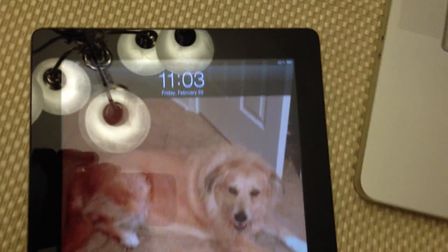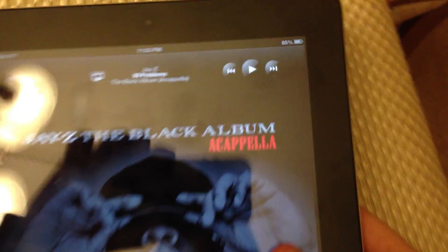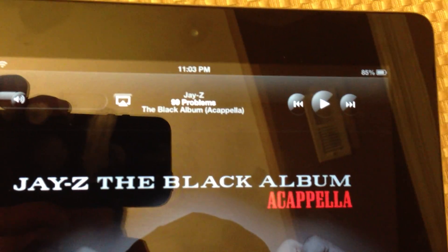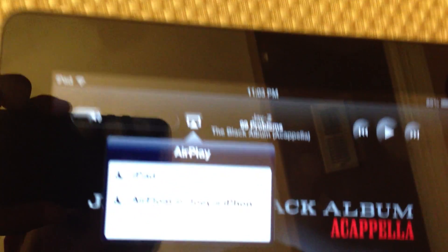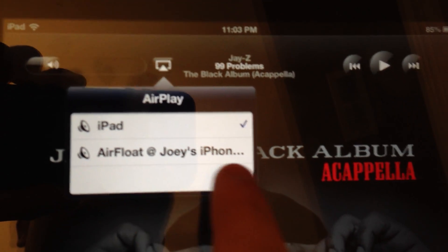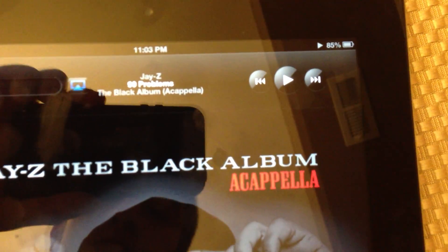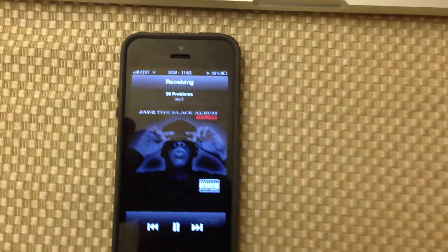Now I'm going to show you — you can also do this from another iPad. As you can see here, I have my iPad. I have a song, and I can either play it from the iPad speakers, or it says 'Joey's iPhone.' So I hit play, and instead of playing from my iPad speakers, it's actually playing from my iPhone 5 speakers.